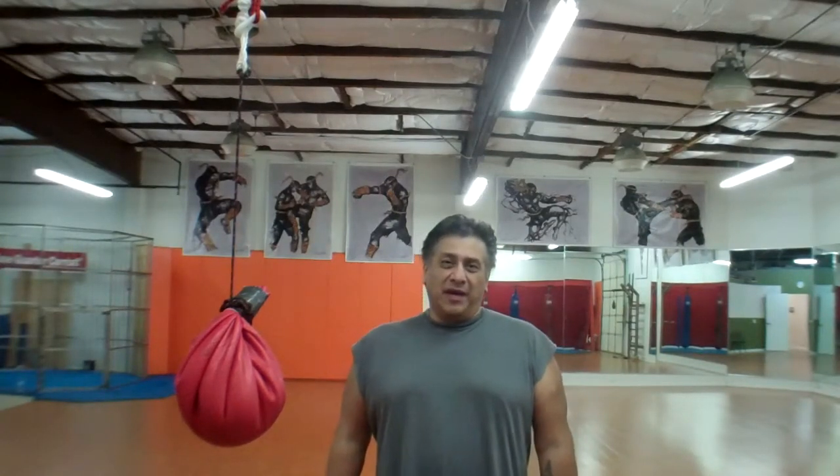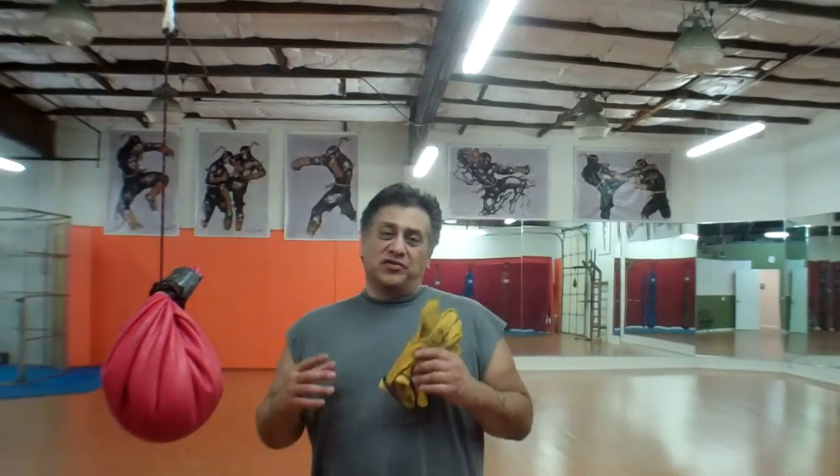Hey guys, this is Daniel St. Bruno, and today I'm going to teach you how to have your cake and eat it too when it comes to fish conditioning, so stay tuned. What I wanted to show you today, guys, is how to keep your hands from getting all scratched up and scuffed up, especially when you're going bare knuckle in the bags.